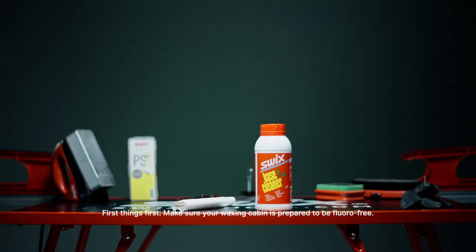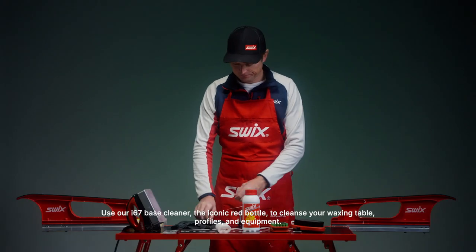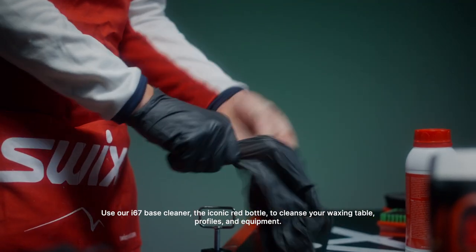Make sure your waxing cabin is prepared to be fluoro free. Use our I-67 base cleaner — the iconic red bottle — to cleanse your waxing table, profiles, and equipment.